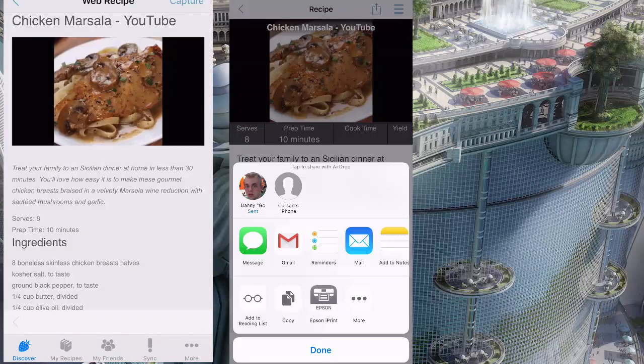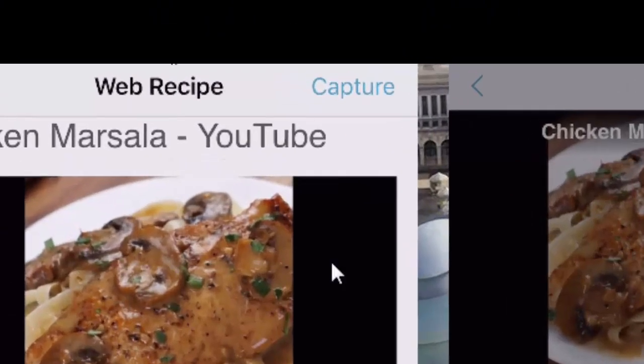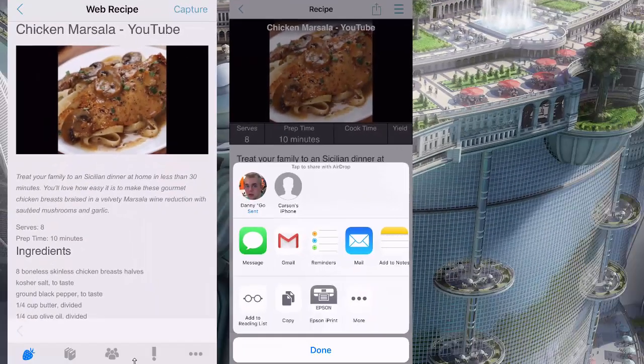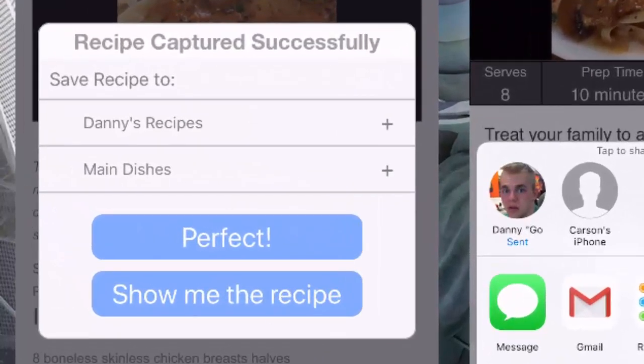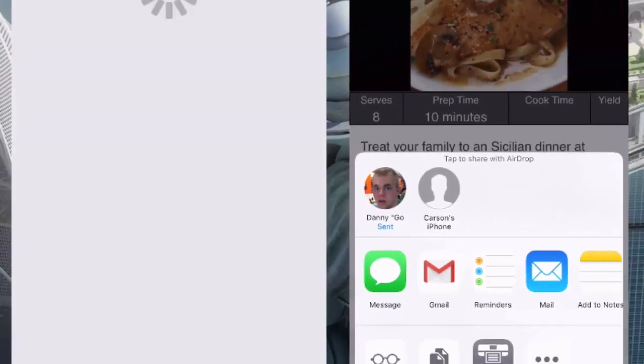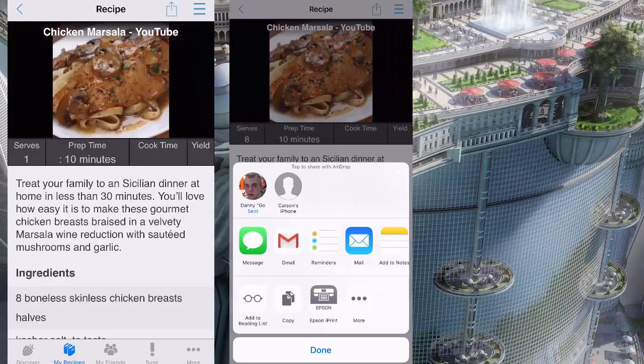The recipe loads and he can tap up at the top where it says capture. When he does, the Cooking elves will do their magic and he can save this recipe to the main dishes chapter. Go ahead and tap 'show me the recipe,' Danny — let's see if it made it across. There it is! Sweet, so that's really cool.